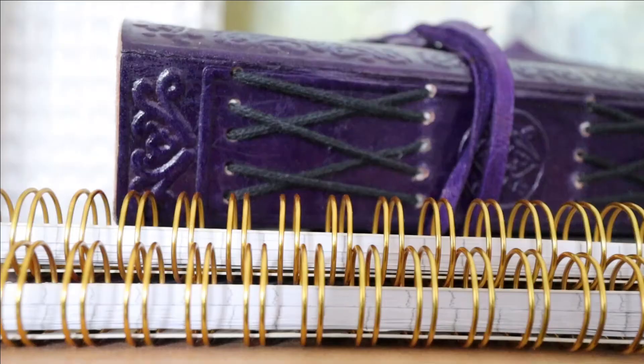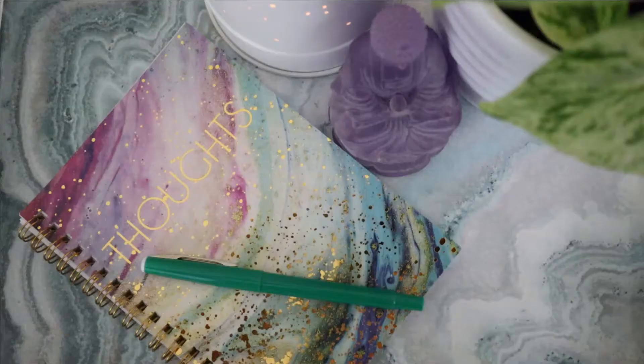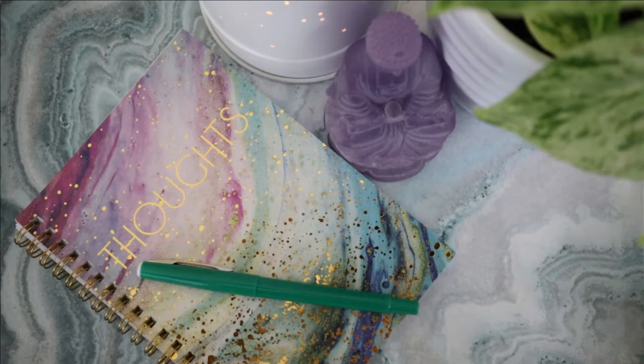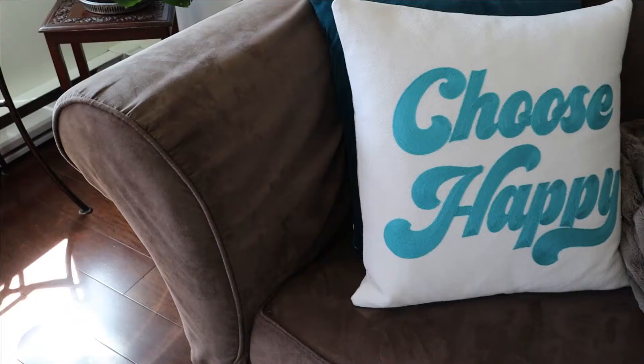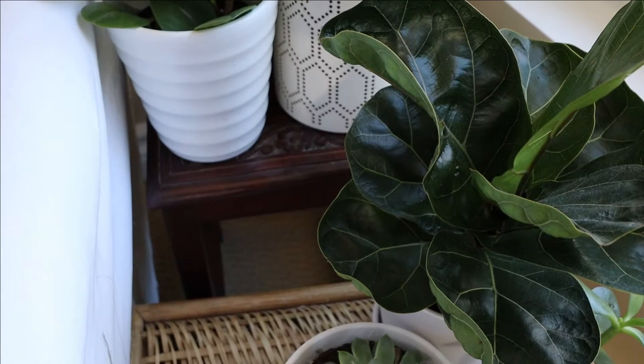Before we get started on what to do in the gratitude journal, why should you write in a gratitude journal anyway? How is writing in a gratitude journal going to help you and help your life? Well, here are some things to think about. It can really help you lower stress and is positive and calming. It helps you concentrate and amplify positive things and things that make you feel good. It makes you realize what truly makes you happy so you can create more of it in your life. And it's a quiet meditative practice that can add peace to your day.